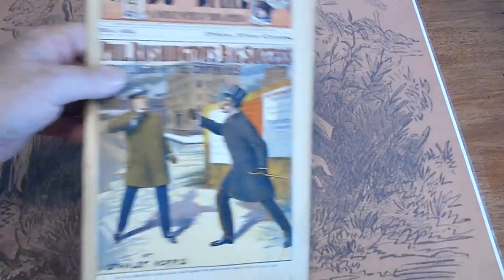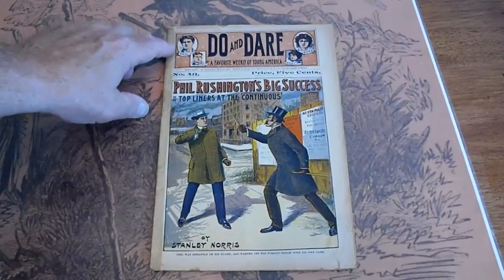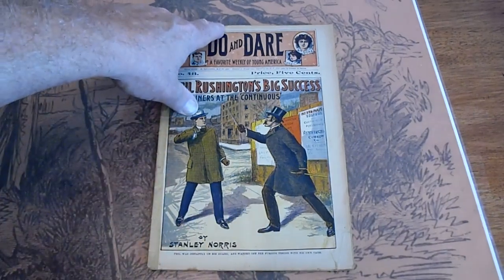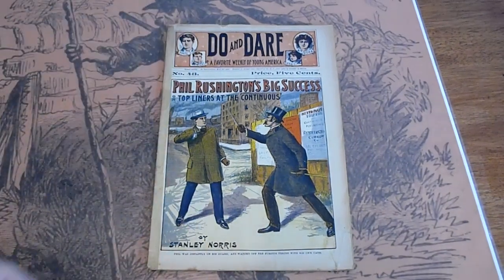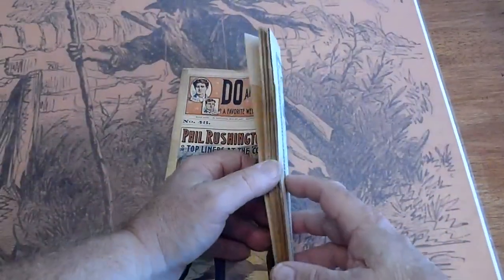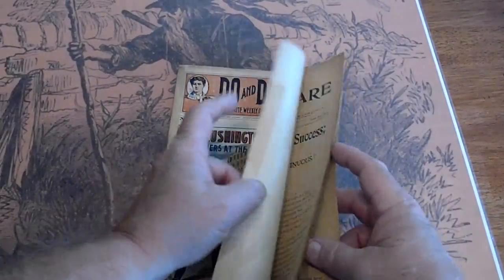Number 43. Tape along the edge, small tear down here, small piece missing up there. Pages are tan.